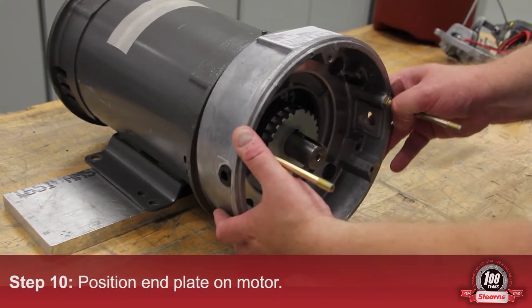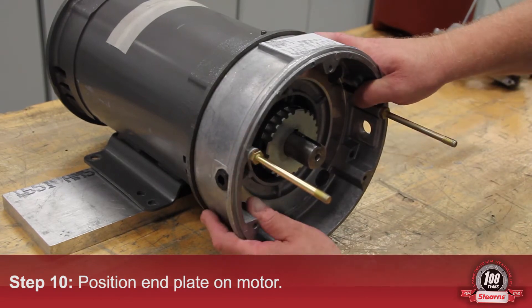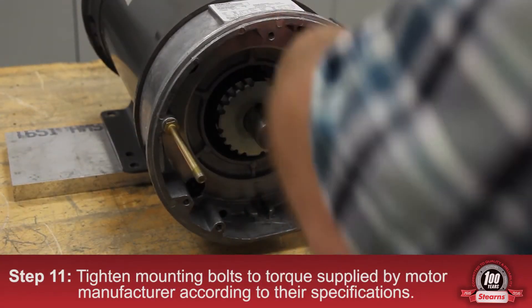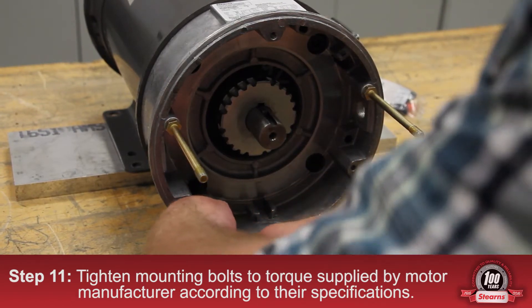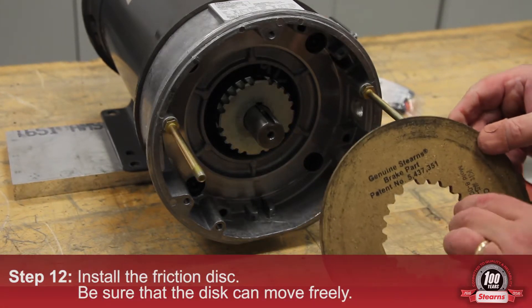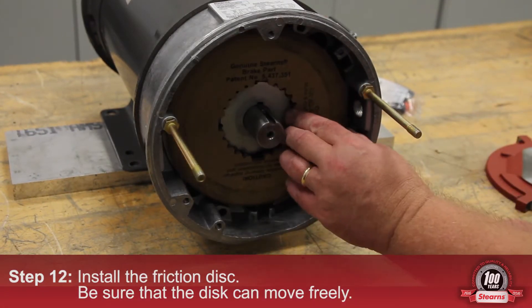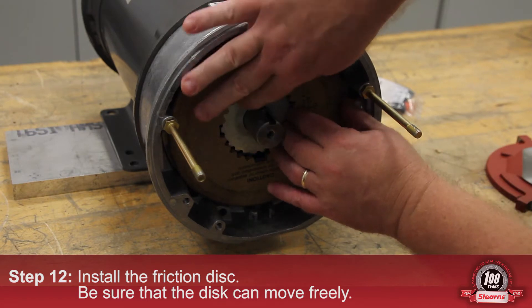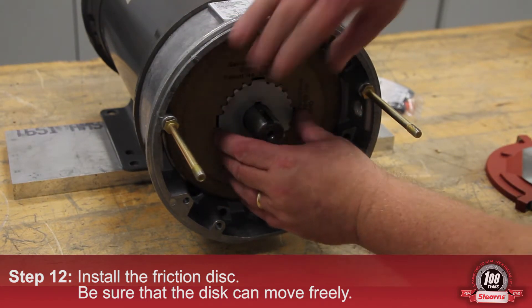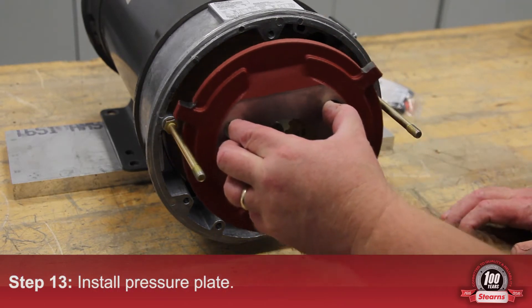Next, position the end plate on the motor. Tighten the mounting bolts to the torque supplied by the manufacturer according to their specs. Install the friction disc — be sure the disc moves freely. Next, install the pressure plate.